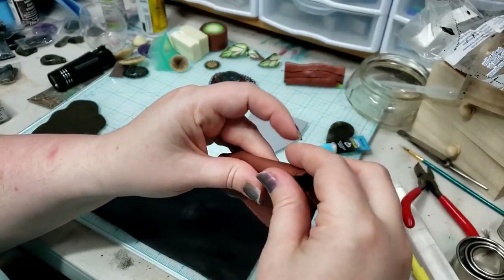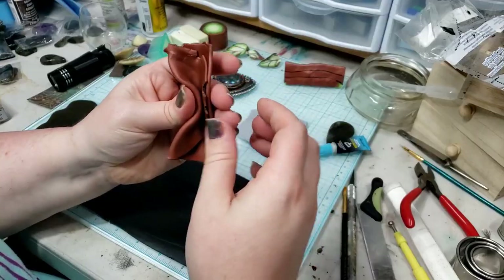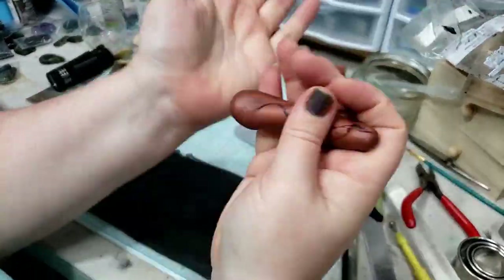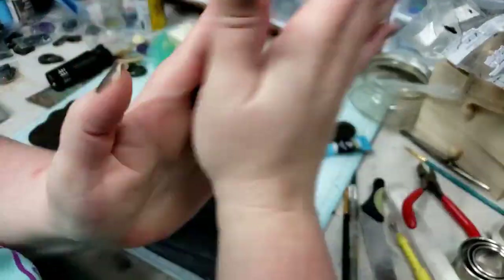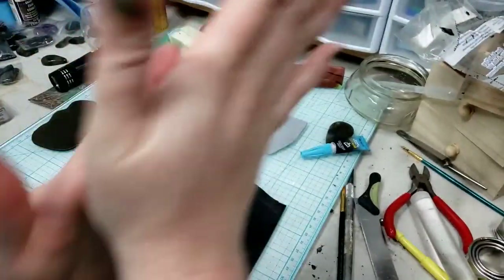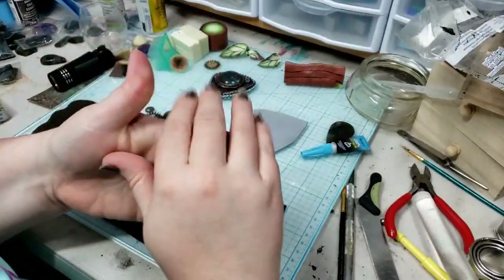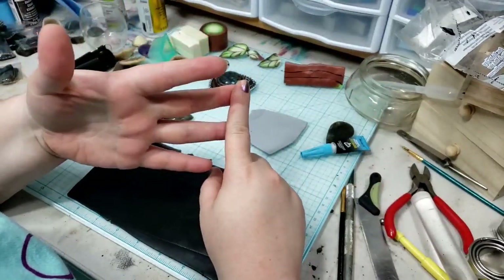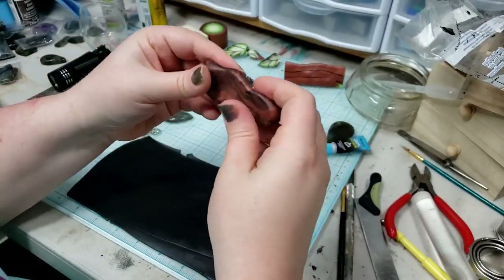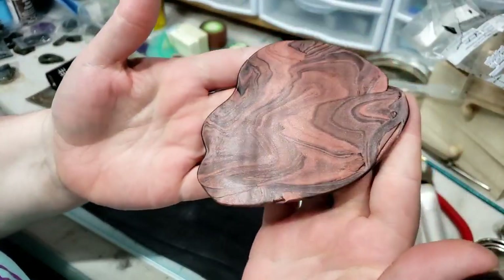You can use a roller to roll your clay out to uniform thicknesses, but pasta machines have become so much more affordable over the past decade — they really are a very good investment if you're working with polymer clay. Rolling this through the machine, you can get some really cool effects. Oh my gosh, I absolutely love that — it's starting to marble. This is a really cool effect and I'm a little tempted to use it as the base layer, but this is our cabochon we're using today.